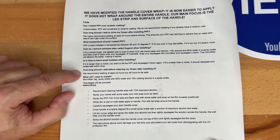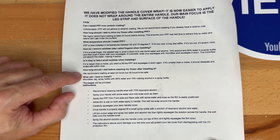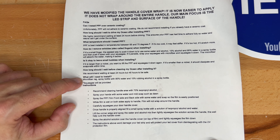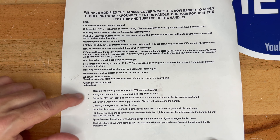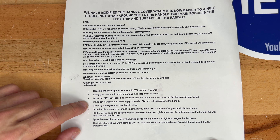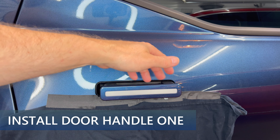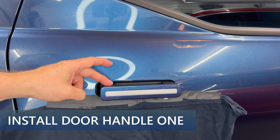Is it okay to leave small bubbles when installing? If it's larger than a nickel, lift the PPF and squeegee it down again. If it's smaller than a nickel, it should dissipate and evaporate over time. How long should I wait before cleaning after installing? They recommend waiting at least 24 hours, but 48 hours to be safe. Then I went over the items needed and here are the steps I'm going to follow.